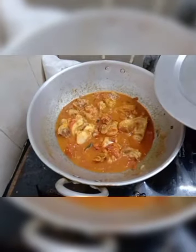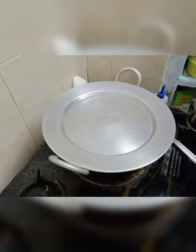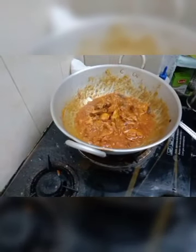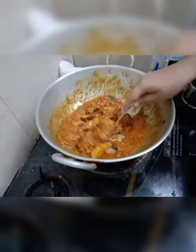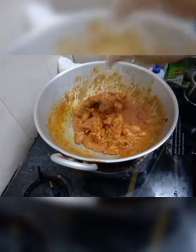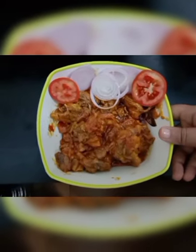Now the chicken is closed for 20 minutes. Now the chicken is ready. Let's try the chicken — it's ready for this recipe.